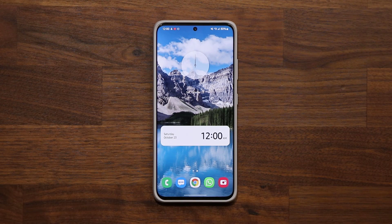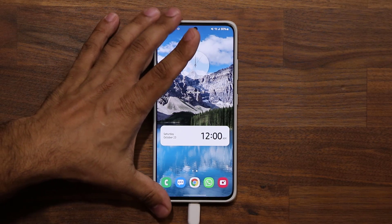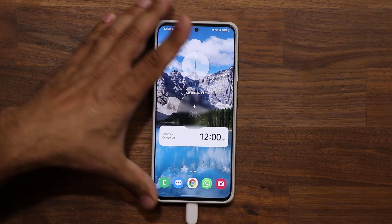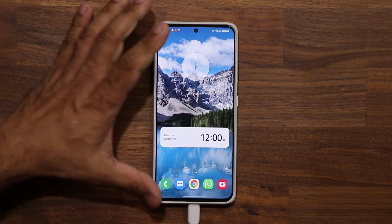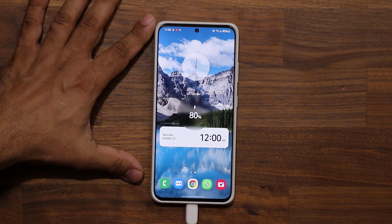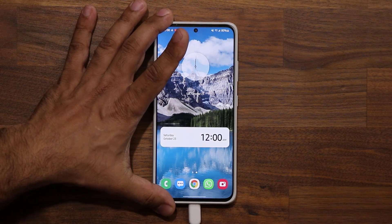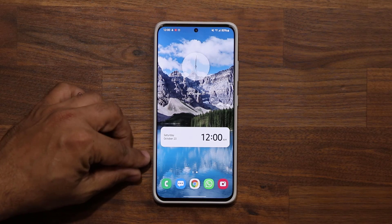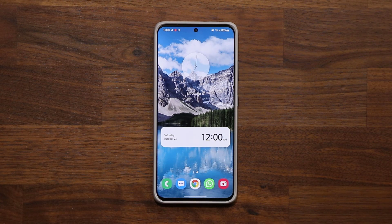We now have a new charging animation. If you plug in the USB Type-C to the bottom of the phone, you get a nice clean charging animation. Interestingly, you get different animations depending on whether you're using a super fast charger versus a standard charger — the fast charger has a slightly different color.